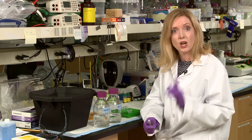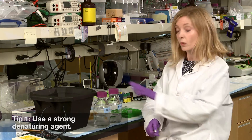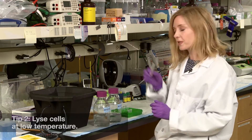Number one: disrupt your samples in a solution with a strong denaturing agent like seven to nine molar urea or two percent SDS, because in this environment enzymatic activity is often negligible.